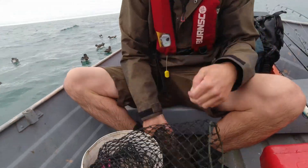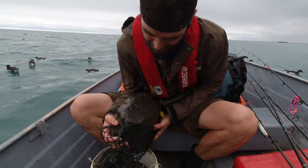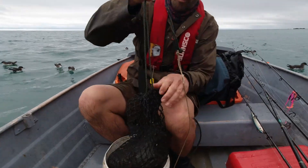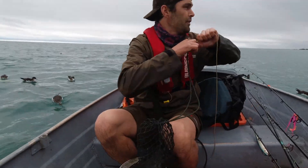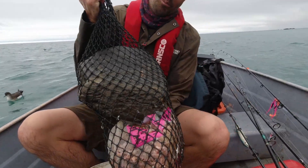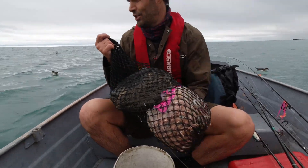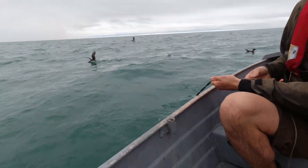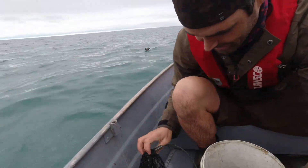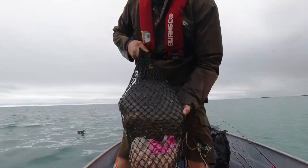We've lost our anchor. What I'm going to do is turn our burley bag into our anchor. We're in quite shallow water so it shouldn't be too bad having the burley right on the bottom - it'll drift out behind where we're fishing anyway. So we now have a burley-slash-anchor combo. Hopefully that holds us in position. Actually, I'll tie it onto the anchor rope before I chuck it in the sea. The burley anchor combo, all in one!